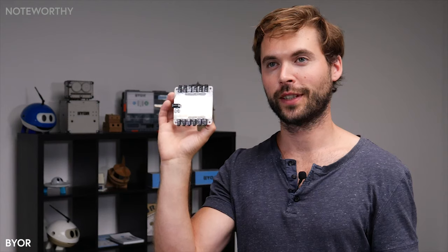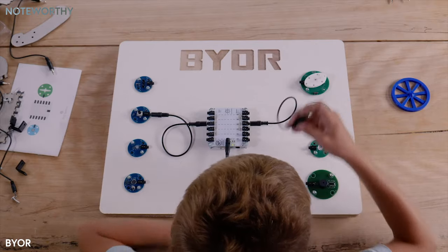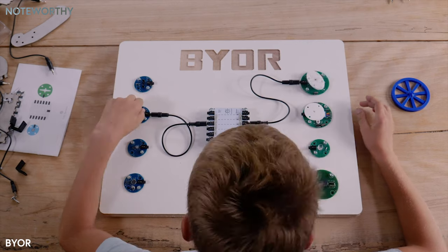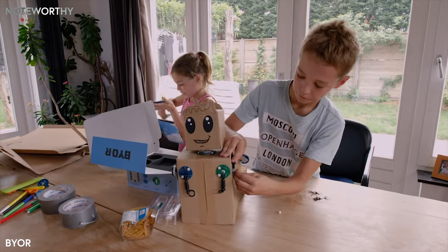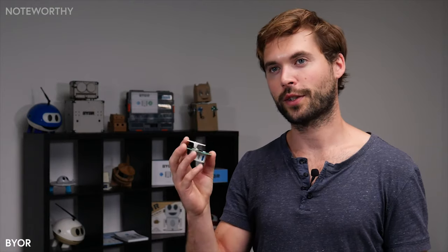It all starts with the EasyBoard — it's the brain of the robot. On one side it says input, on the other side it says output. The input parts are blue and the output parts are green. If you connect them on opposite sides of the EasyBoard, they will respond directly. There are different input parts like a sound sensor, a rotary knob, and a distance sensor, and different output parts like two different motors, a buzzer, and an LED.